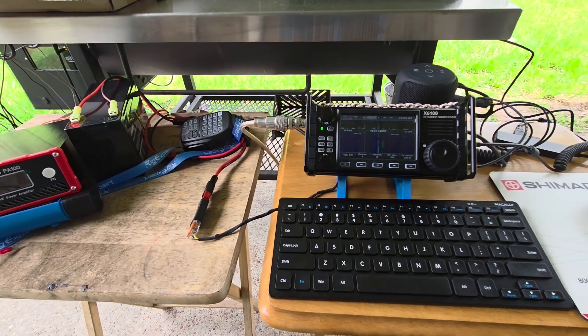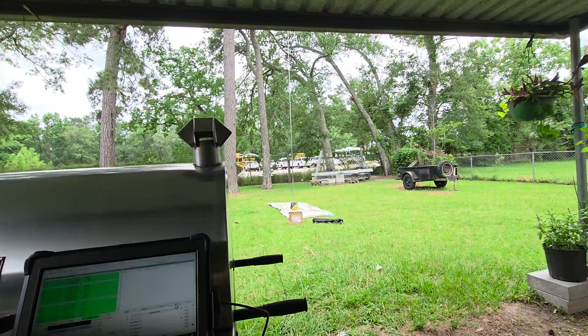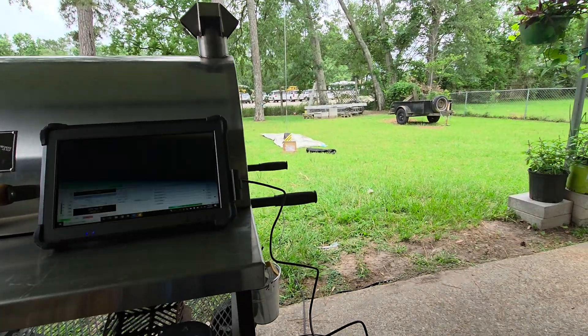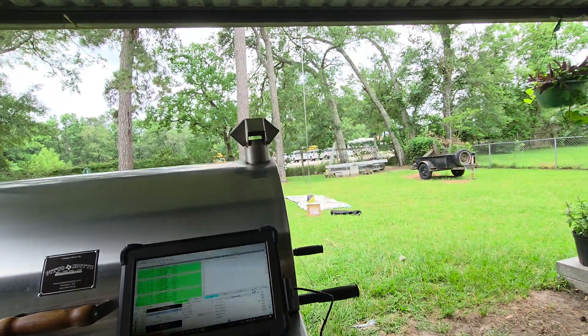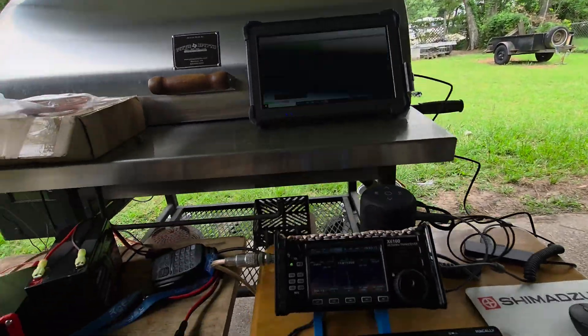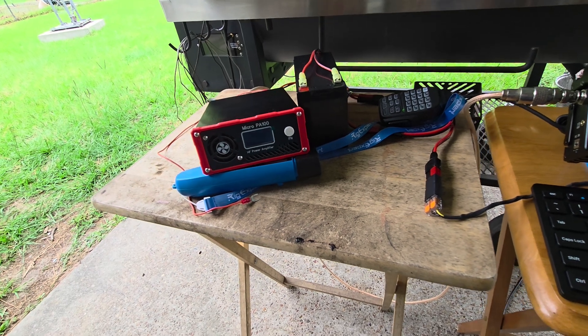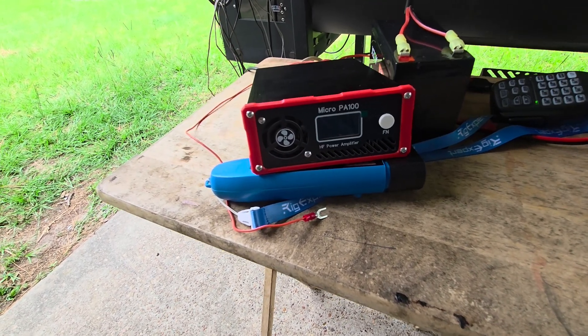I've already tried it with a vertical that you can see out there, which had very good SWR. That's a 17-foot whip, and I was getting the same issue other people have seen. That's the first time I've tried it on that antenna — I've been using another end-fed half-wave.